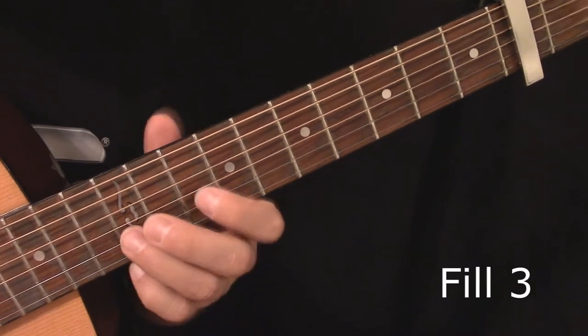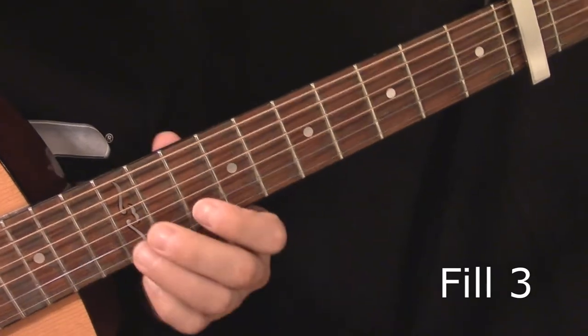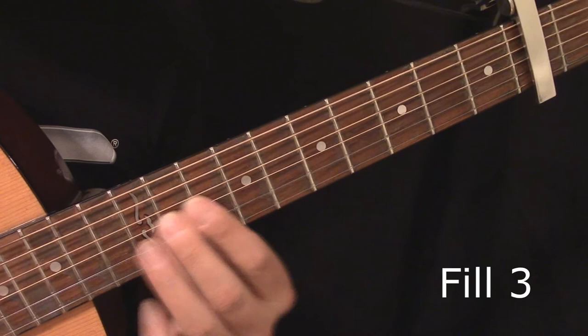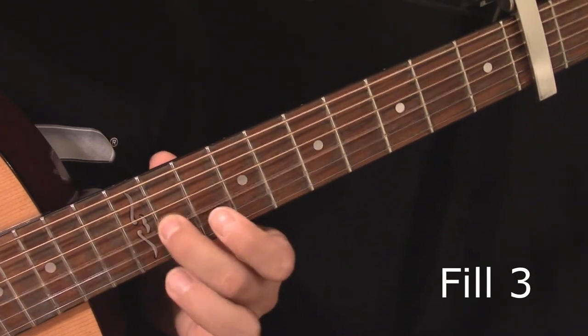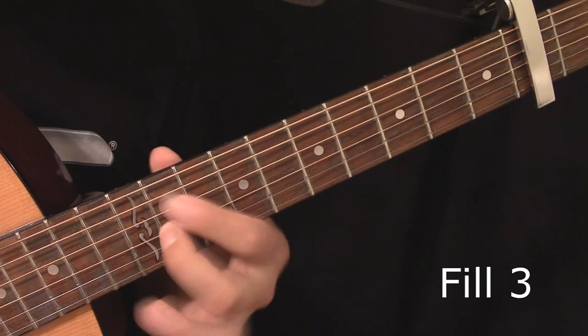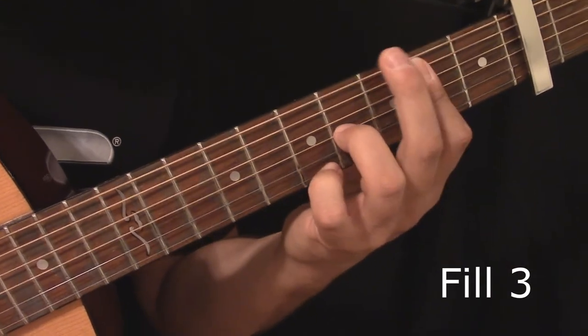Another little fill you can do: that's up on the 2nd string, 12th fret. Then I'm bending up, down to the 10th fret, and then the 11th fret of the 3rd string to finish. 'Find you creeping round my back stairs.'